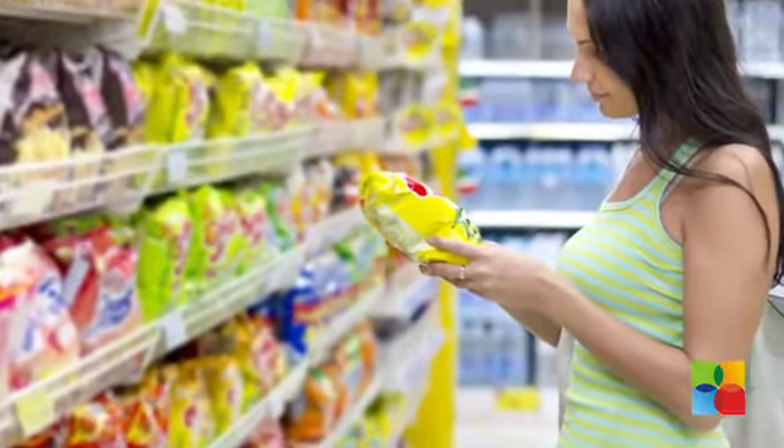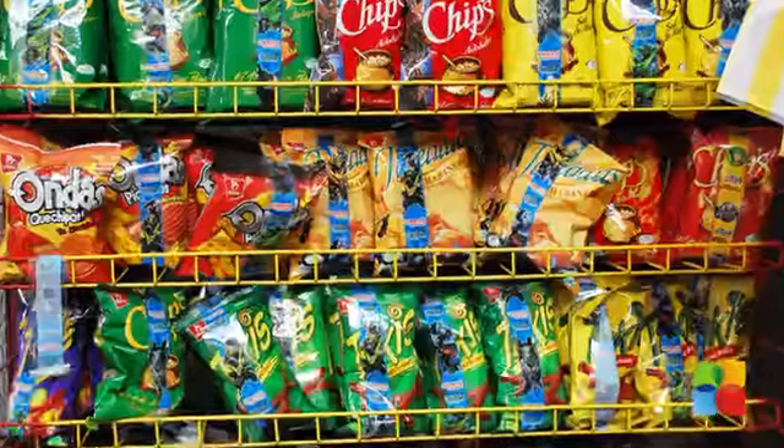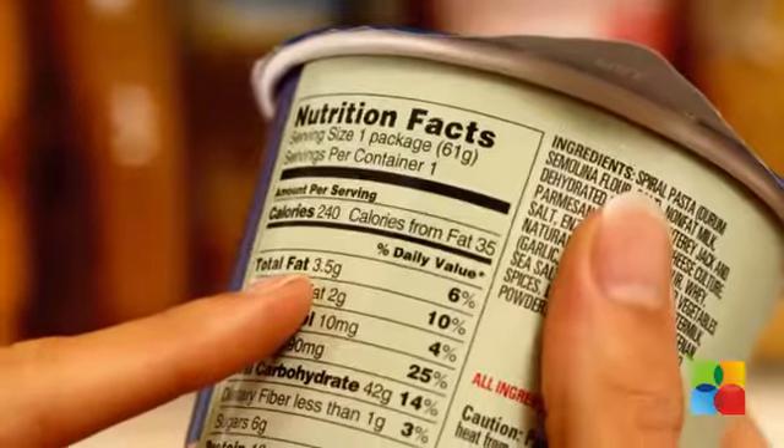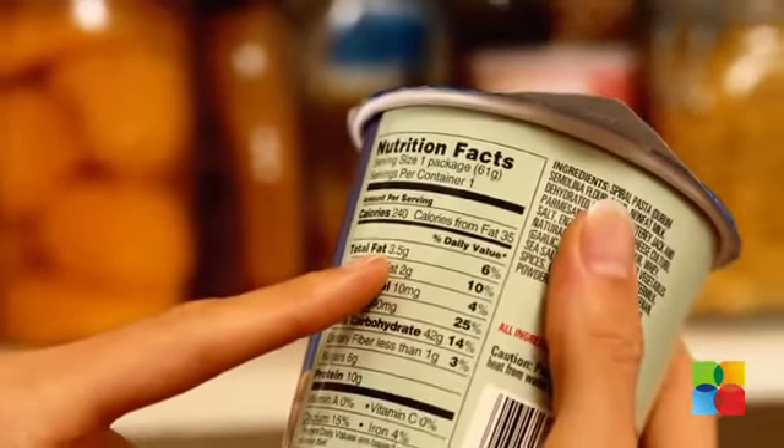Choose healthier options at a grocery store. Often packed foods tend to be high on sodium content because it helps preserve them for longer. Read the food labels carefully for nutritional facts.